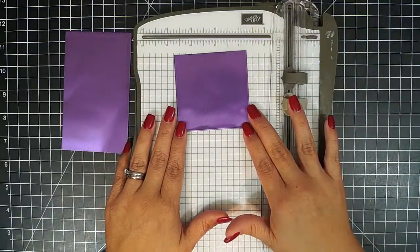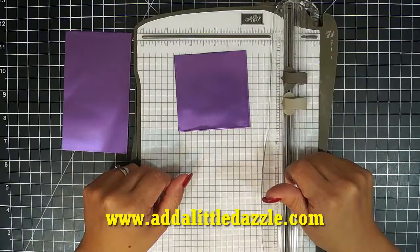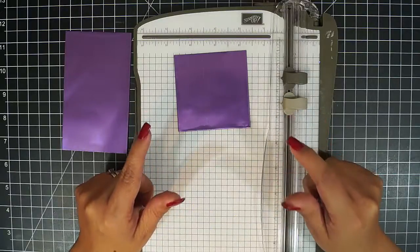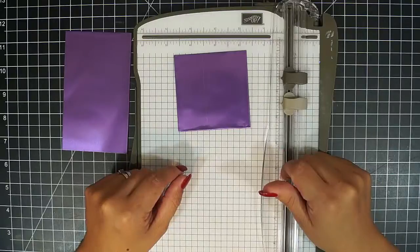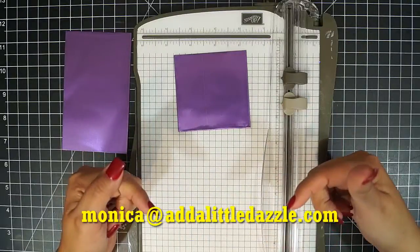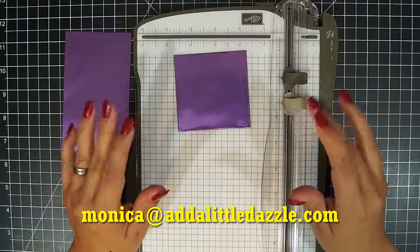This is how to cut metal sheets — very easy. Make sure to visit our blog at www.atalittledazzle.com for daily inspiration. Sign up for our newsletter and our feed so you can stay up to date with everything that we are doing. And if you have any questions, please feel free to email me at monica@atalittledazzle.com. Thanks, and have a dazzling day.